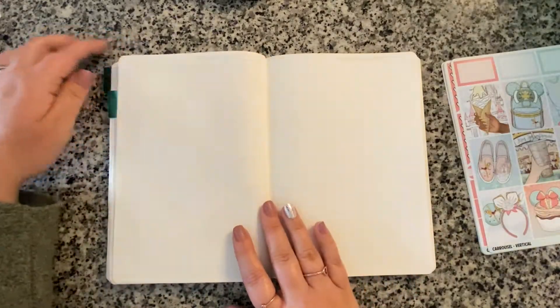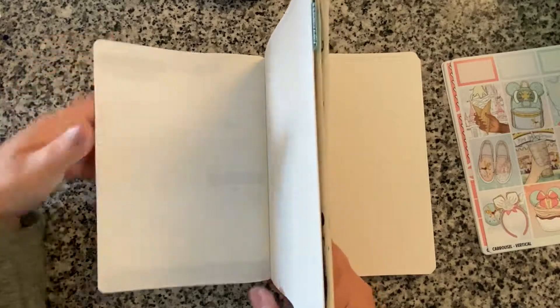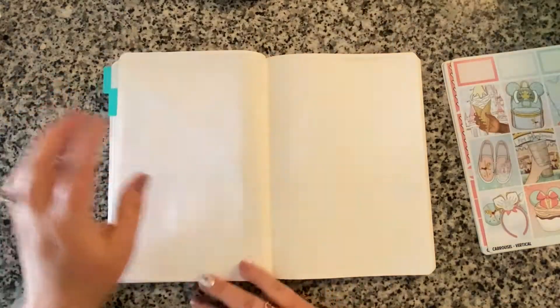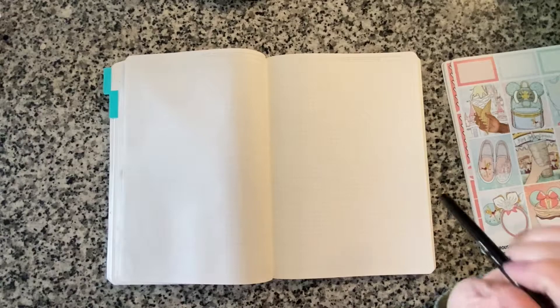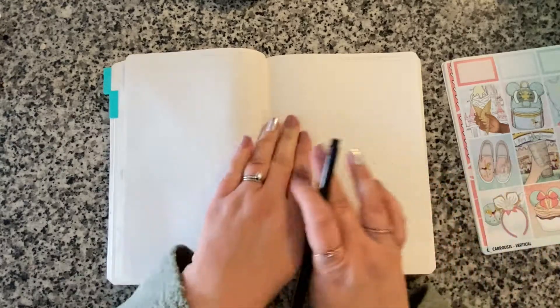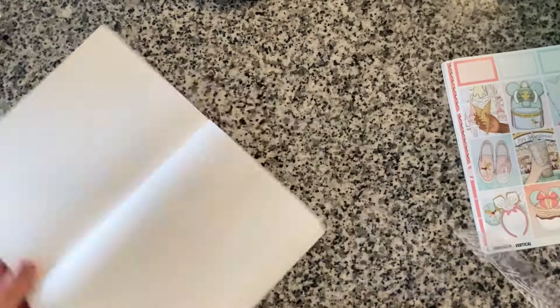First things first — now that I'm doing daily spreads again, I'm going to be doing my schedule log down the left-hand side of every page Monday through Friday. Saturday and Sunday I don't do a log — I have them on one page together. So first I'm going to set up my log and we're going to speed through this part.